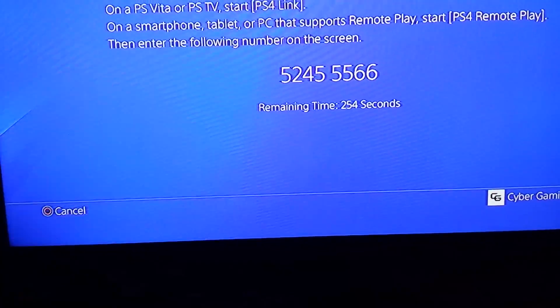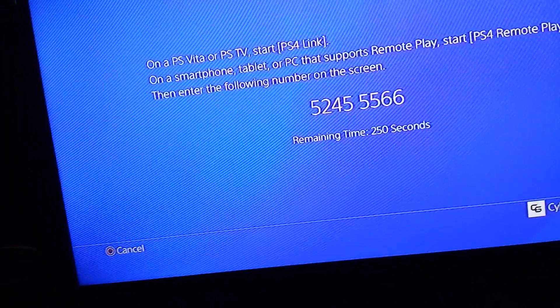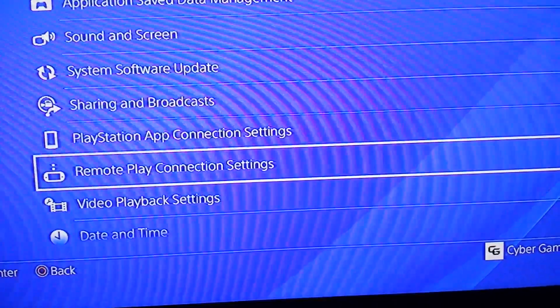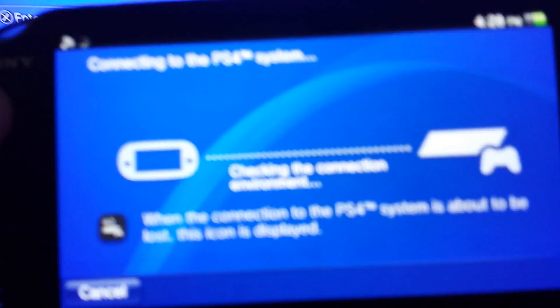Entering the code now: 4, 5, 5, 6, 6. Now it's connecting and you're going to see a please wait screen. You should see a please wait when you're connecting. Once it's completed, it's going to bring you back to this screen again, and you're going to see on the application — they're both the same thing.